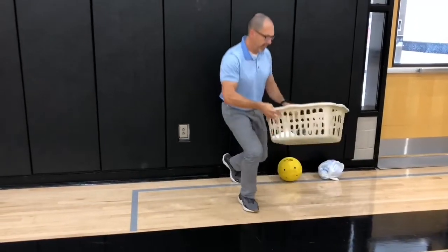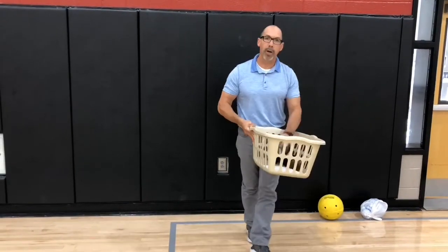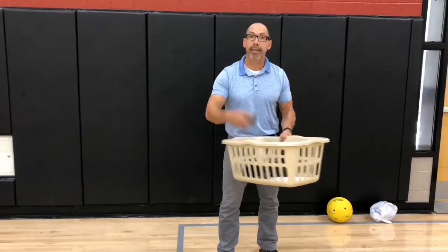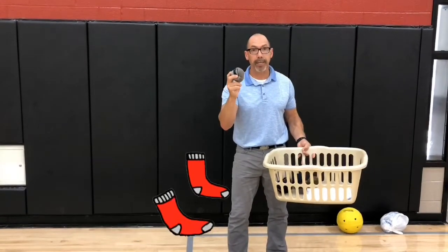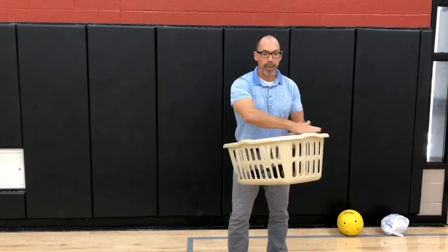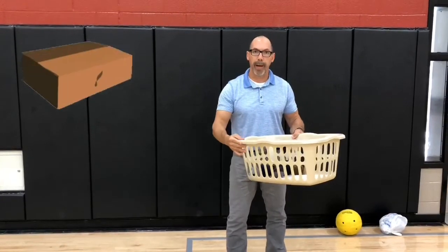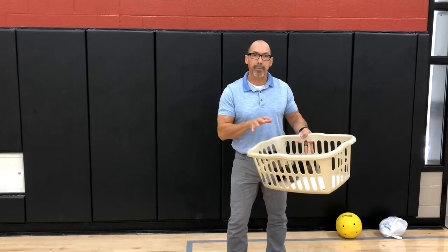In today's activity, you're not going to need a goalball or a ball with a grocery bag wrapped around it, but you are going to need to make several sockballs. This will keep it very safe for playing inside your home. And you're going to need some sort of laundry basket or cardboard box — make certain it's kind of big because you're going to want a nice big target.